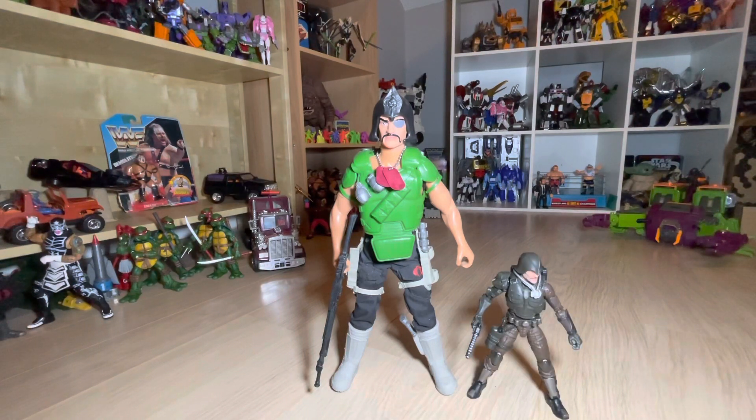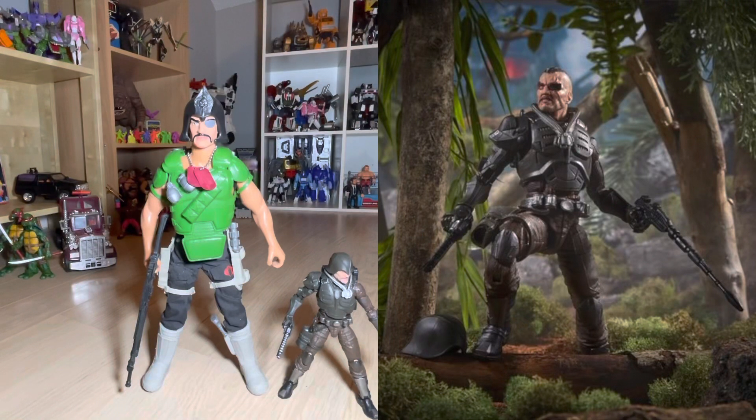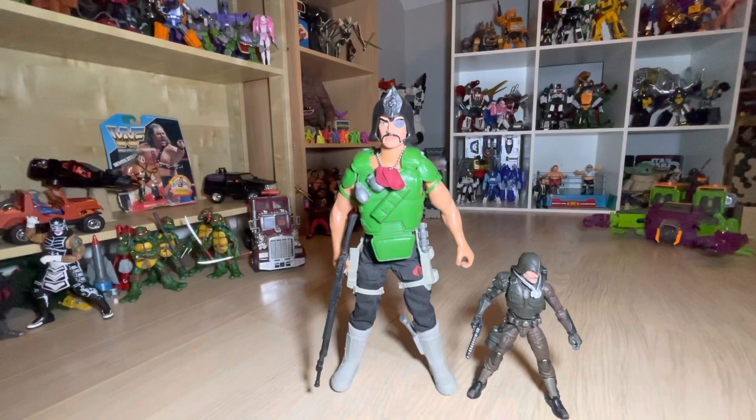Just for size comparison — because that's apparently what toy YouTube reviewers do, God forbid they try anything unique — here he is next to the most recent Major Blood figure, the 6-inch G.I. Joe Classified Major Blood. You can see just how radically different the tone of these figures is. The 12-inch doll is quite soft and not as threatening or as cool as the 6-inch version. And there he is absolutely towering over the 3.75-inch line Falcon.